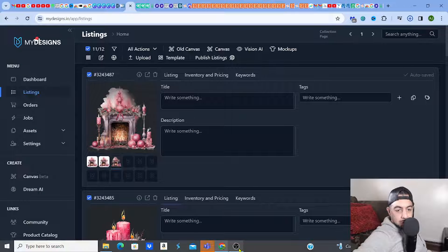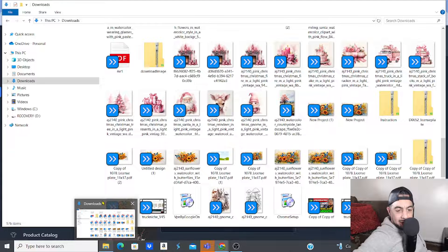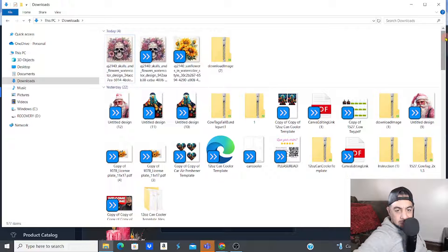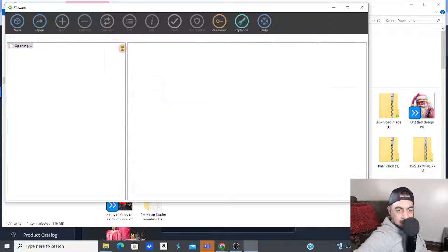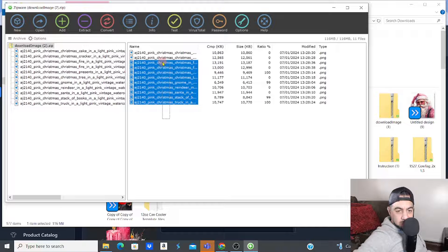Let me check it out — my ZIP is downloaded, let's have a look. Let's go to the ZIP, go to my latest download — there it is. Let's open the ZIP files and validate. Here are all my images, I'll highlight all of them and extract.